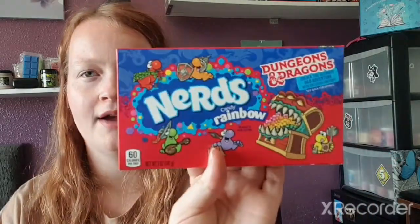We also have Nerds with Dungeons and Dragons on the packaging — I've tried these before, they're delicious and absolutely hyperactive. Not opening these. Then there are Twizzlers — if these are licorice they are going straight out of my mouth because I absolutely hate licorice. I'll do them next time — I need you to let me know in the comments if Twizzlers are licorice. My brother would probably like them.